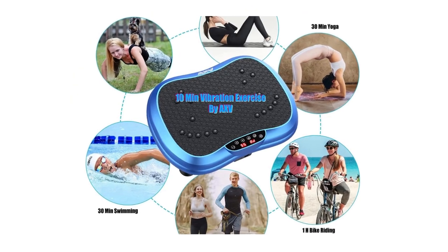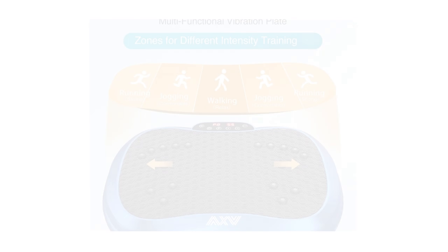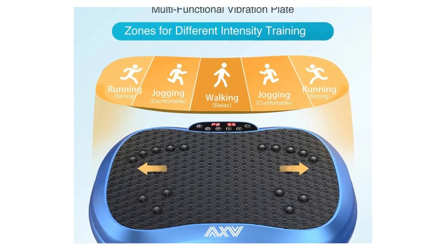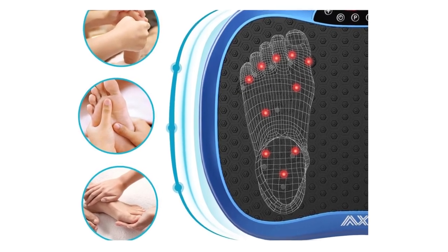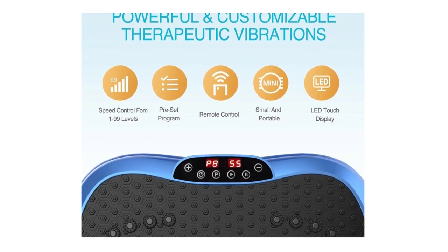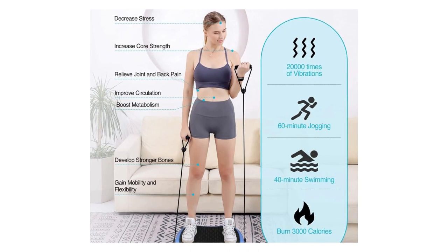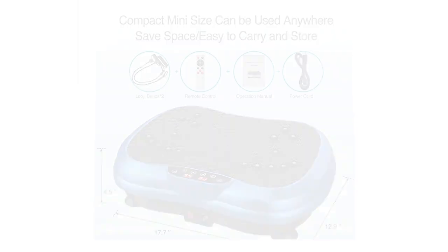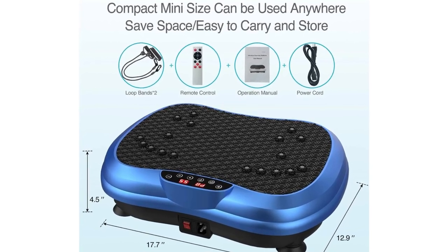Rich functional, high efficient remote control with adjustable vibration speed from 1 to 99. With two resistance workout bands, you can exercise upper body and lower body at the same time. Offering a variety of exercise modes, allowing you to try different vibration exercises. With this workout machine, you can have your routine exercise done in only 10 minutes every day. What you'll get is a better shape, enhanced metabolism, increased bone mineral density, and relieved and reduced stress levels.